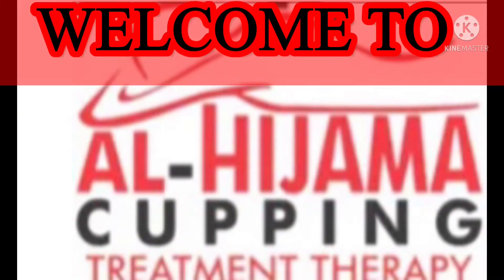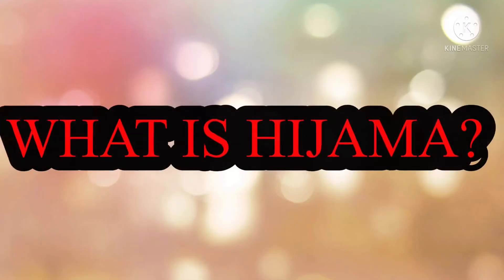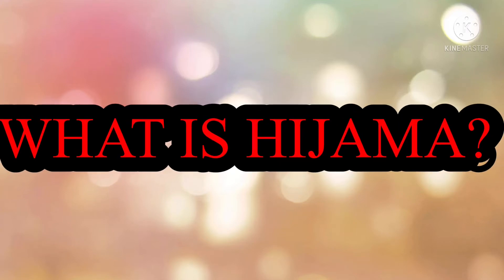Hello guys, welcome back to our channel Al Hijama Cupping Treatment Therapy. Today we are going to take some questions so that we can clear the doubts of our viewers related to hijama. Now let's begin.